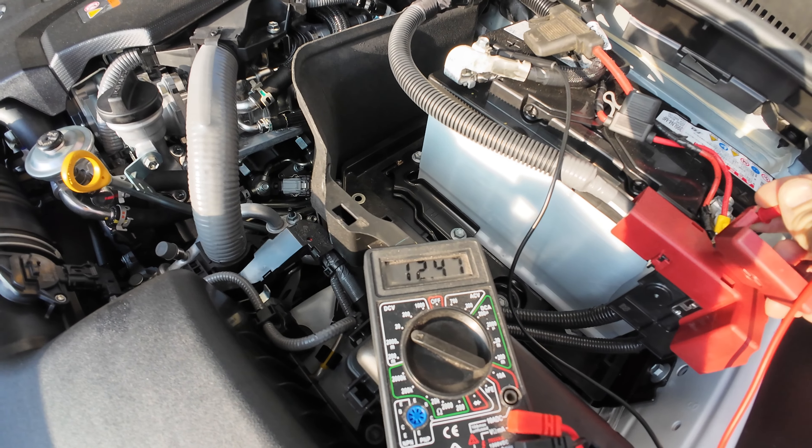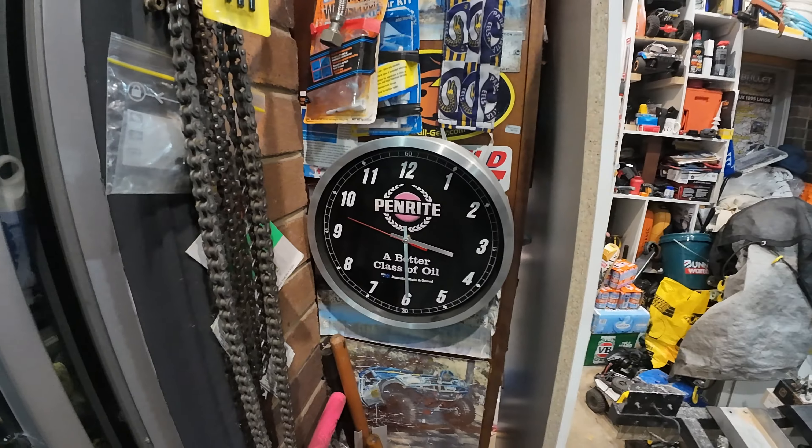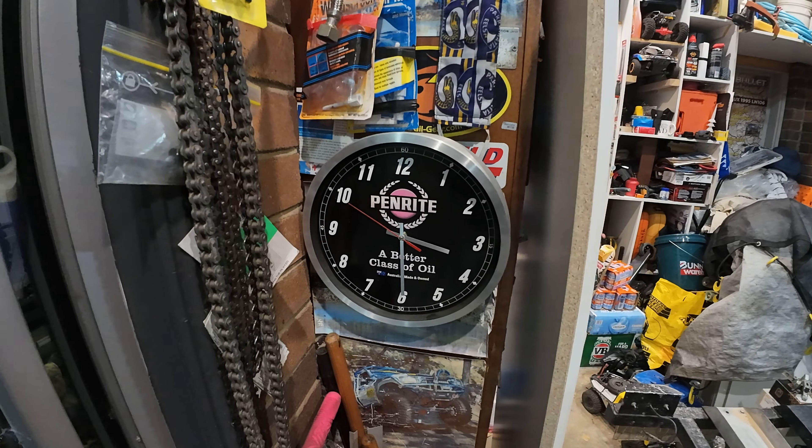Running the big Kumo 275 70 18s, the AT52s — well, they're not that big, but they're bigger than the others. Early start this morning — 3:30 in the AM.